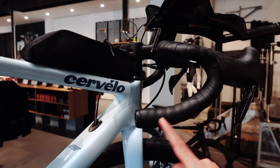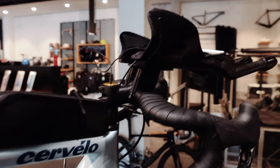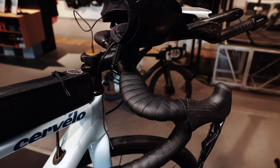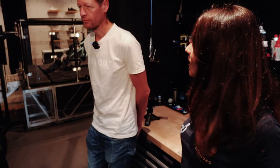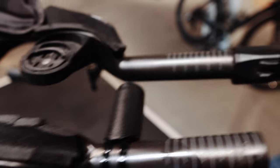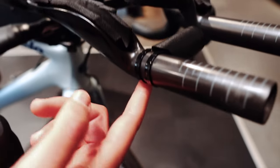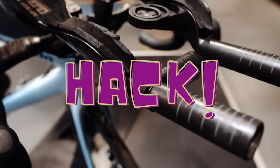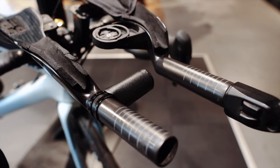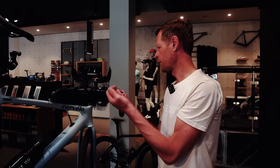We changed the handlebar to one with a shorter reach and an aero profile. We changed it from the gravel bar that came with the bike, which had a bit more flare and was too wide — those aren't really comfortable for long distance. John found a really cool solution for my light: the diameter of these aero bars is really difficult to find an aero bridge for, so John just made a bridge that works for my light. Life saver! It's a really cool looking bar, now we just have to sort out how to mount the wires.